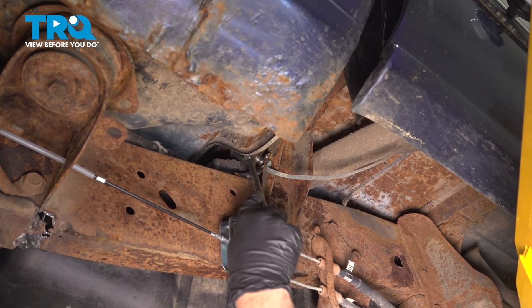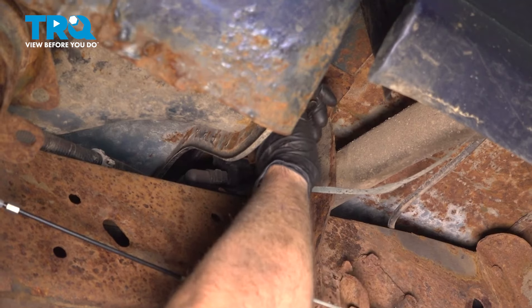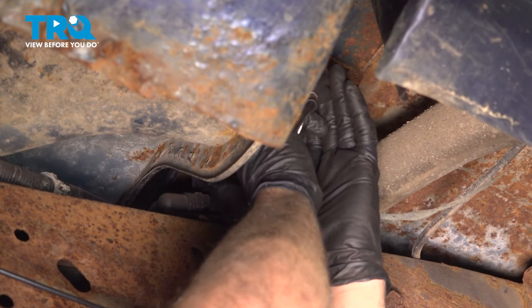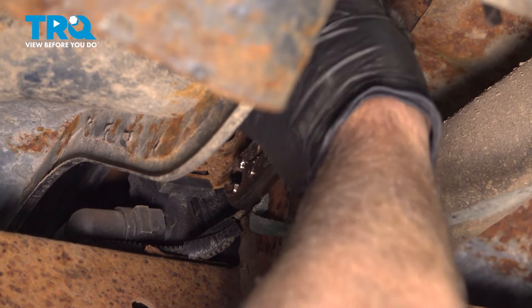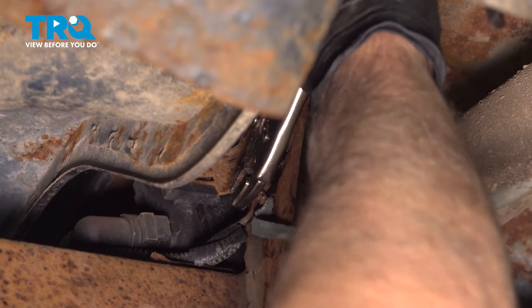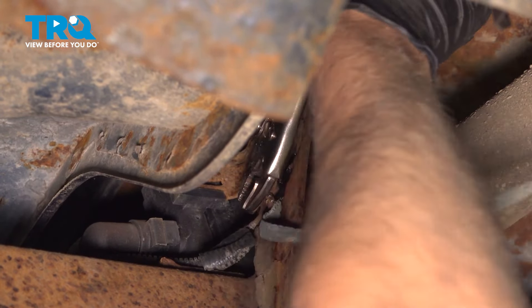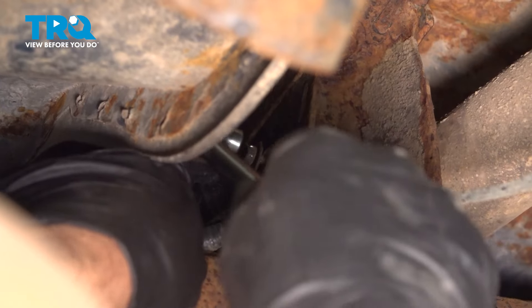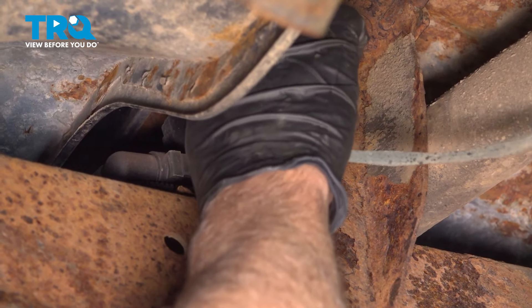Using a 10-millimeter socket, you can take this bolt out for the ground. Ours is pretty rusty, so I'm just gonna use some locking pliers first just to get it to loosen up. All right, we got it loosened up. Just grab that bolt and take that out.